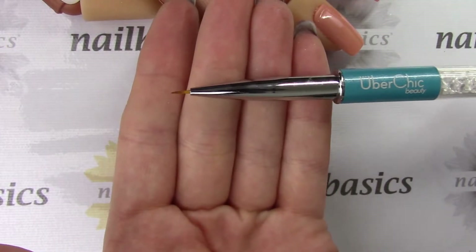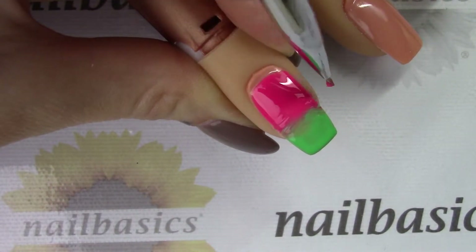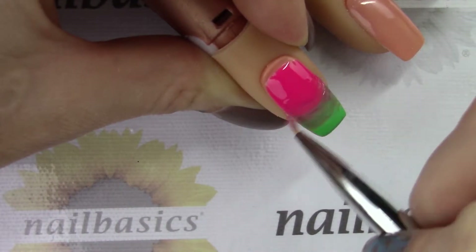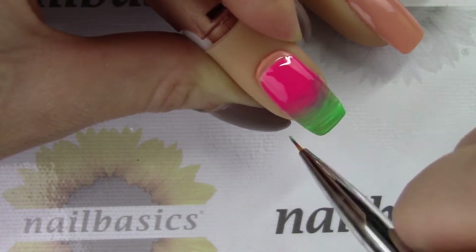I'm then going to come in with my Uber Chic detail brush and just make a sweeping motion back and forth to blend these two colors together. You do want to be careful with pink and green because when they completely mix they make kind of a muddy color, so you want to not blend them too much — just have them fade nicely.